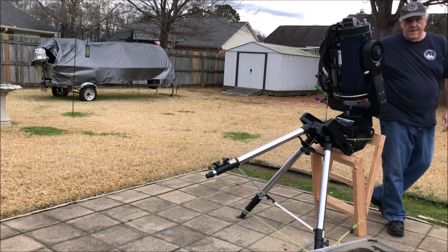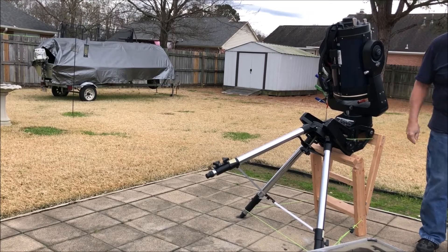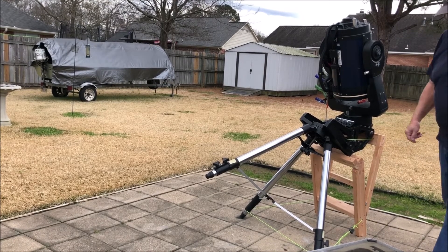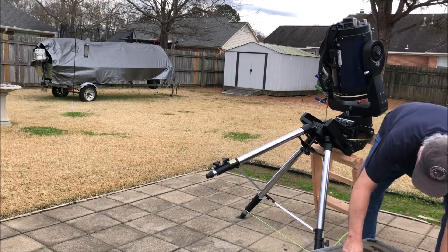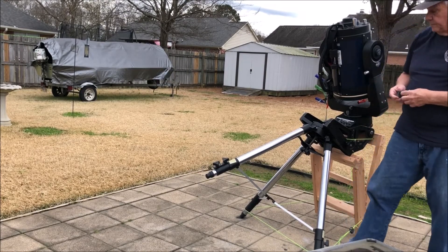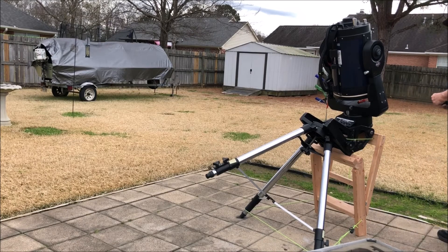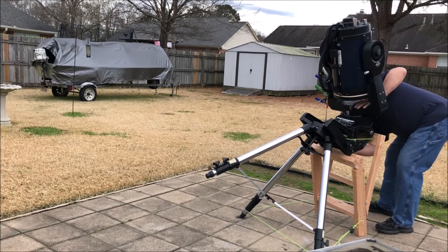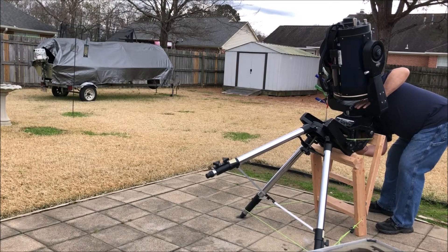What I should have done was loosen the bottom two bolts and taken them out, but I forgot. I also forgot to remove the two barrel weights that were still on the mount. So now I am having to get my short Allen wrench and loosen those two bolts and take them out.